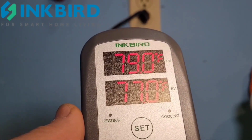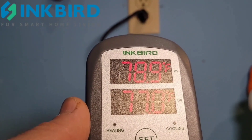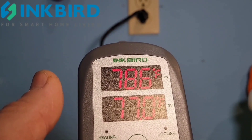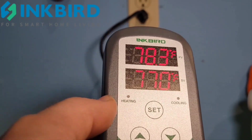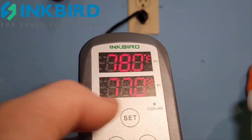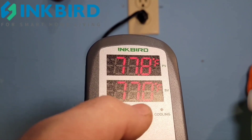Welcome to another video on African cichlids. Today we're going to look at the temperature controller from Inkbird — that's the model ICT-308, the one with the cooling feature. I have the heating and cooling feature, and I have a previous video explaining a little bit more about how it works.